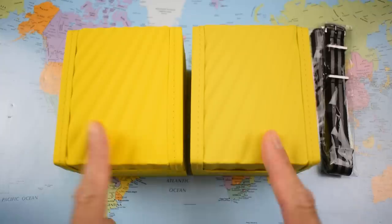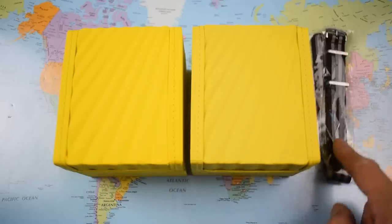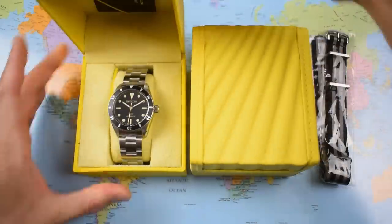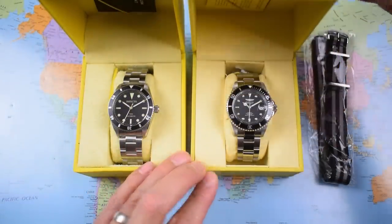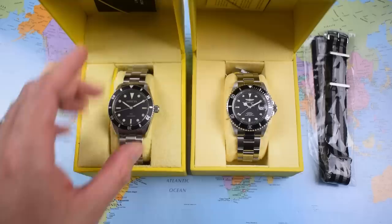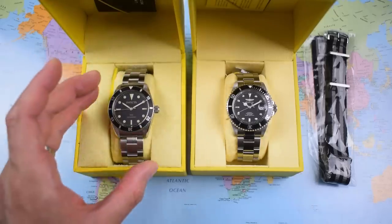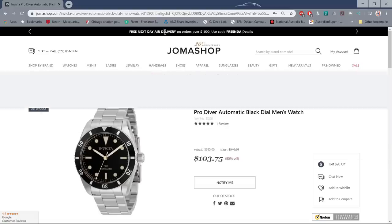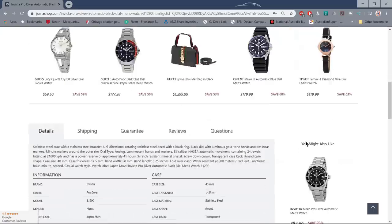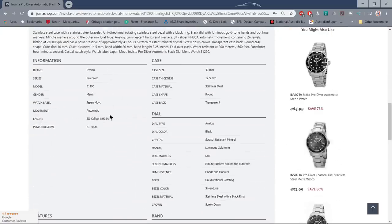So two of the distinctive Invicta signature yellow boxes and one brand new NATO from Moose Straps. Now, one thing I unfortunately cannot help you with at this point in time — the 8th of April 2020 — is a link to buy the watch. I couldn't find one of these in Australia. They are genuinely hot at the moment and most places are sold out. I bought mine last month from Joma Shop in the States — paid $100 plus taxes plus delivery, ending up at $130 US. I'll leave a link to Joma in the description; they may be back in stock by the time you watch this.